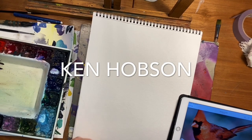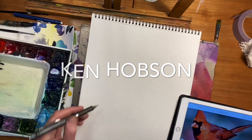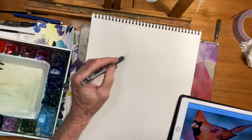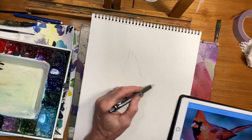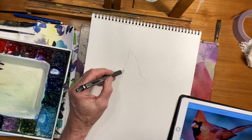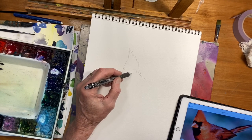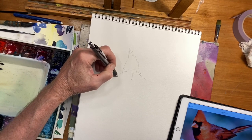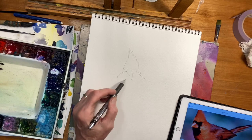I thought I would paint the head of a cardinal. I've had a couple people ask me lately about birds and I think this would be a good one to work on. So I'm just going to take my pencil and focus on the head right now, just sketching it in, trying to get my drawing accurate.